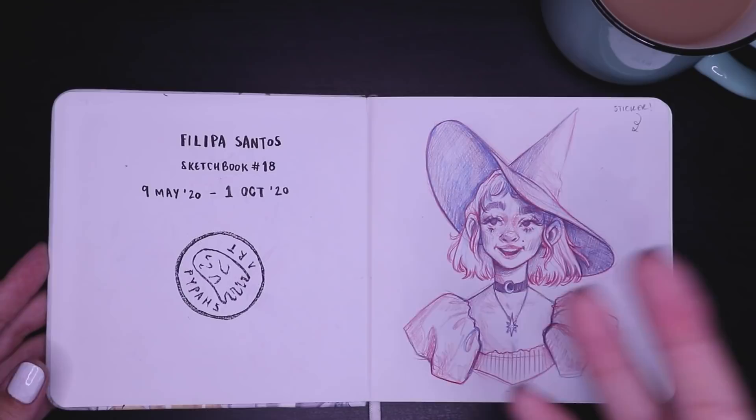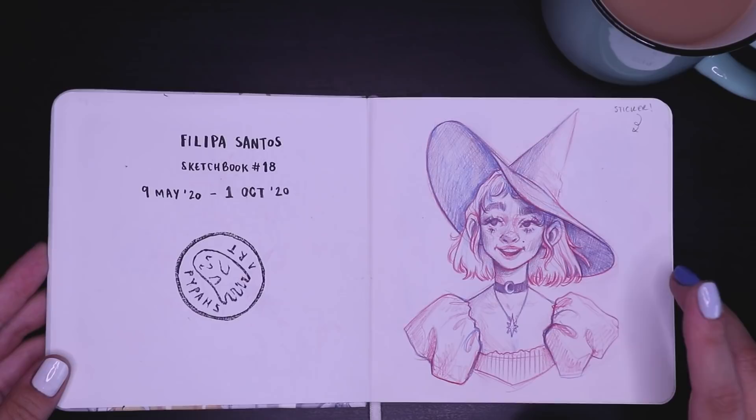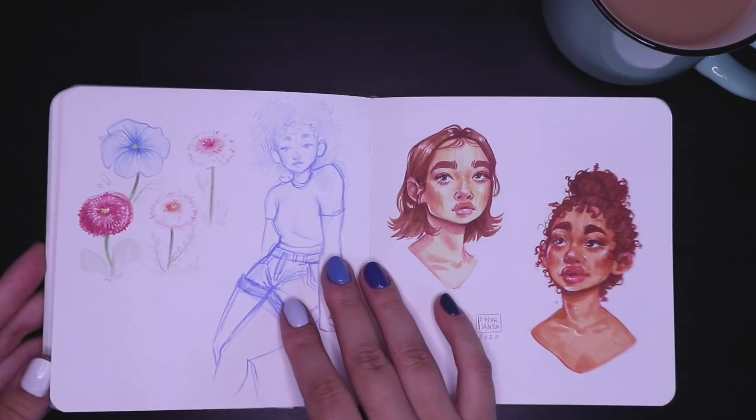I also stamp all my sketchbooks because I think it looks cute. And this was the first drawing I did in the sketchbook. At the time I was very into using red and blue pencil together — and I still am. You get these really beautiful purpley tones at the end. Very cute.